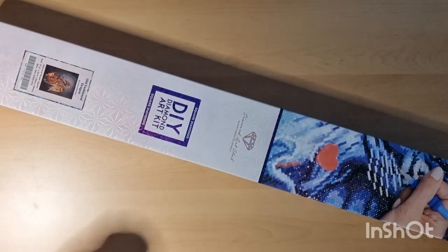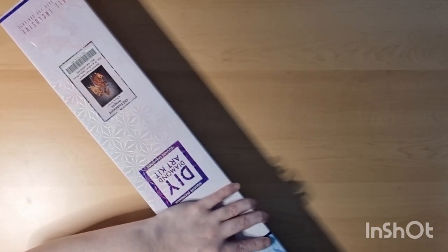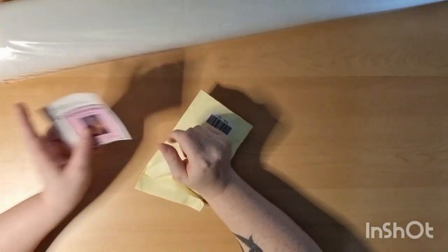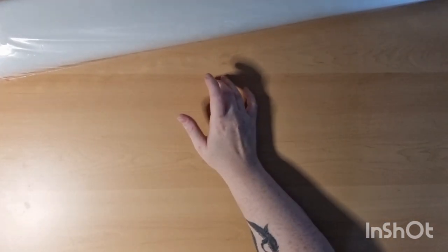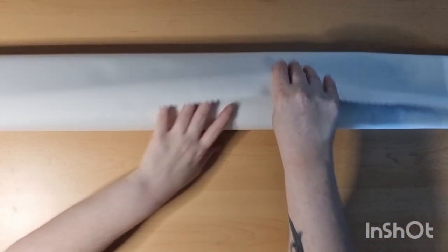This one is 70 by 89 — so almost 70 by 90. That's a huge canvas for me. It's not easy to open when it's so big, but let's see. From the bottom, there's one part as well.